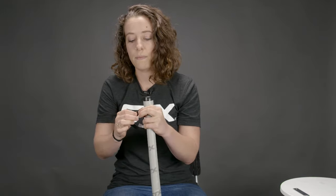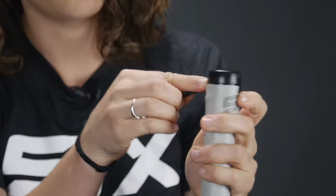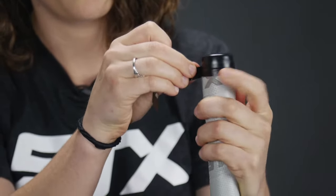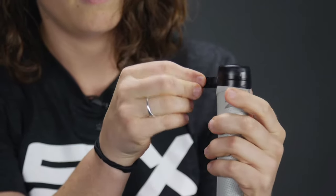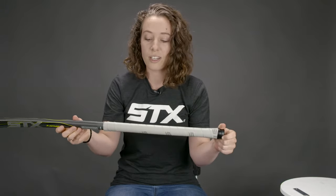Take that electrical tape from the beginning and wrap it right on there to finish off your grip. As you're going up, you can always pull it off and redo it. It takes a couple of times to really get the hang of it, but once you're finished, you're ready to go out and hit the field.